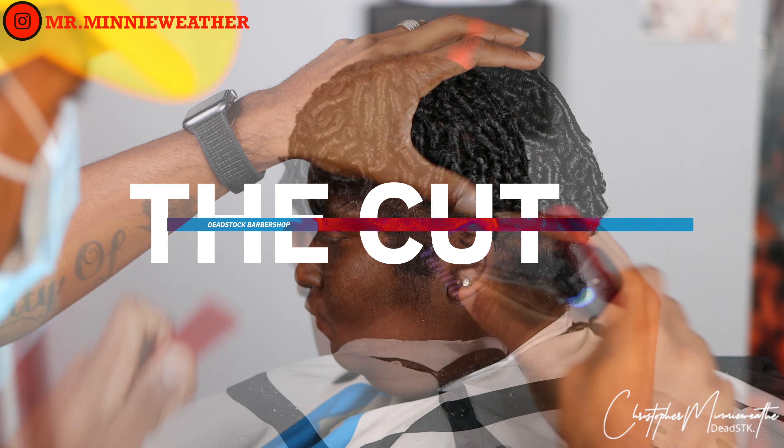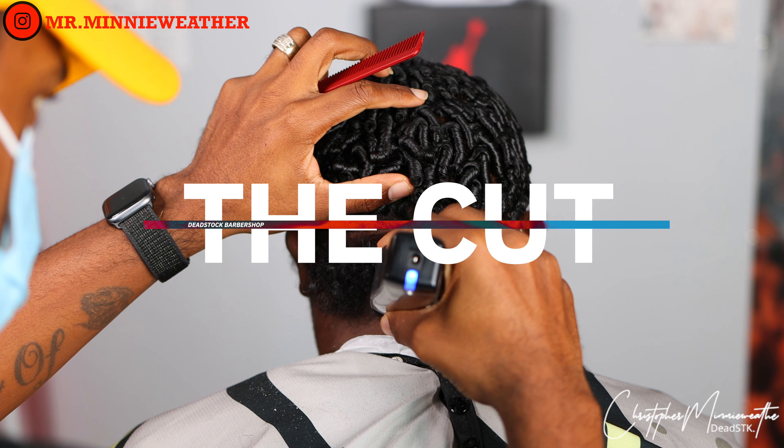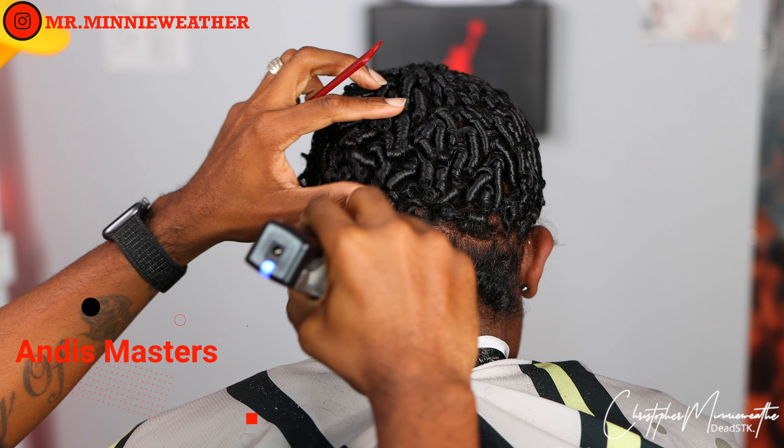Remember, a great haircut is completed before you ever pick up your tools or your scissors. It starts with a thorough consultation.